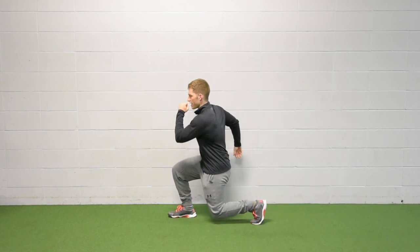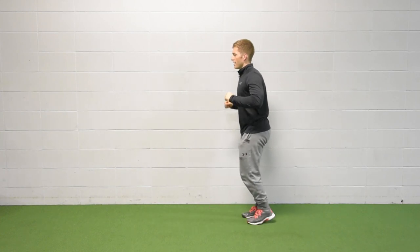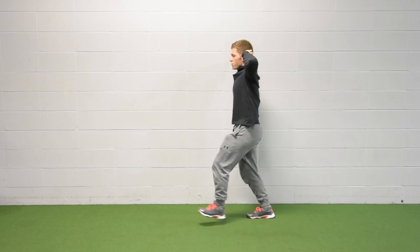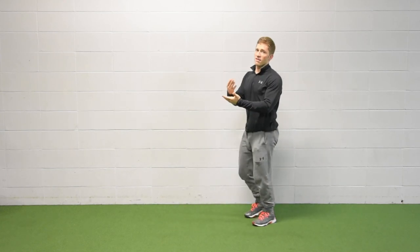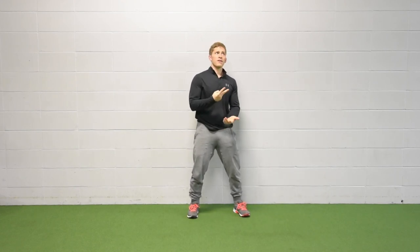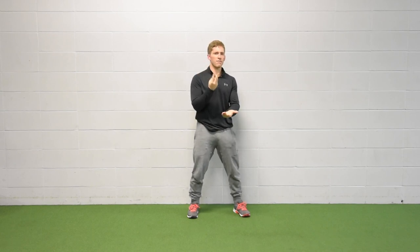Again with the arms, I can alternate sides and move them up like that, or I can put them behind my head. Arms behind the head is a little more challenging just because the levers are a little bit harder. So we did split squat, we did reverse lunge, we did forward lunge.